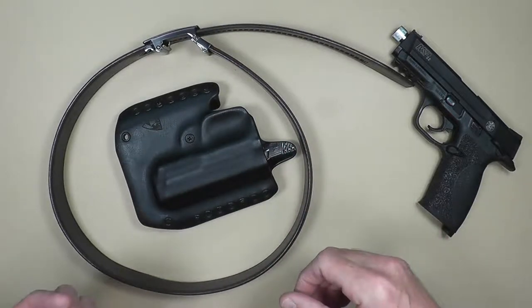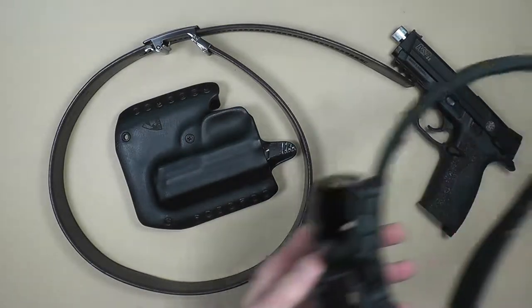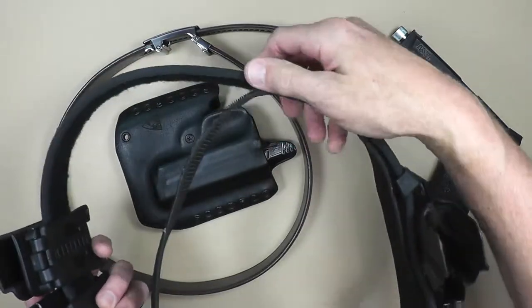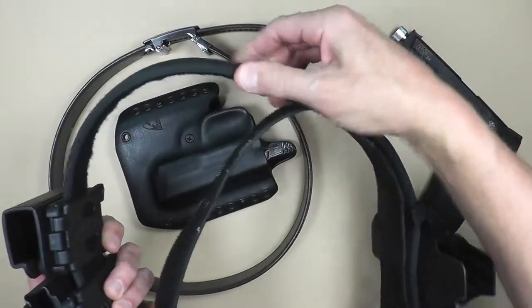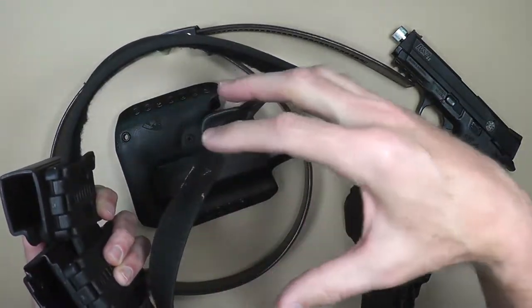Basically what they've done is they've stiffened the interior with a plastic core. A stiff belt is something I'm used to because I compete with competition-style belts, and those suckers are really, really stiff. They have a velcro underside that goes under the belt loops.